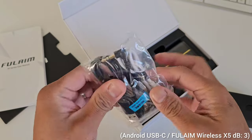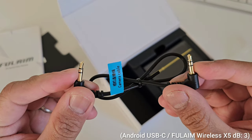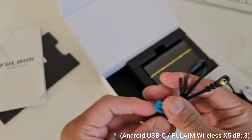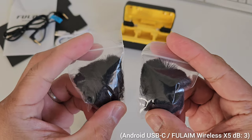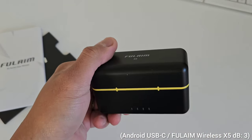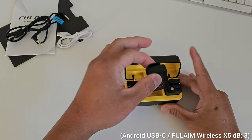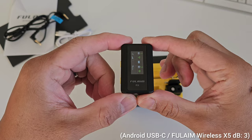We also have the cables — a USB Type-A cable, a charging cable, and a TRS to TRS connector which we'll use for a proper camera. We have a pair of dead cats for the transmitters, which are useful outdoors to reduce the hissing sound on the audio. And we also have the Full Aim charging case, which powers on the receiver right after you pull it out — so it's ready to go.